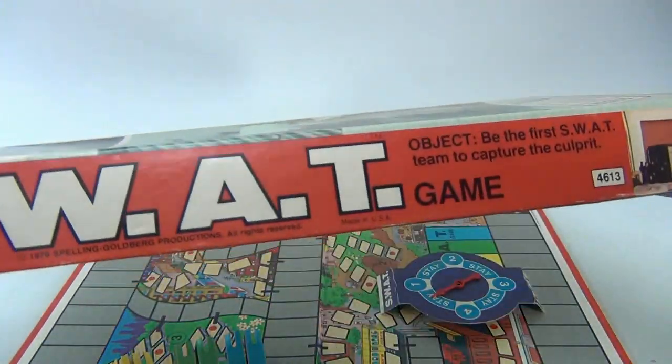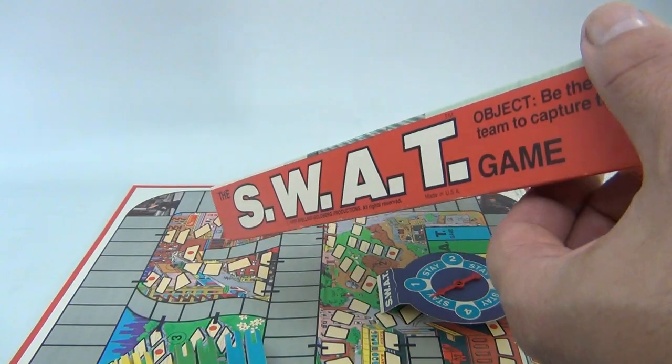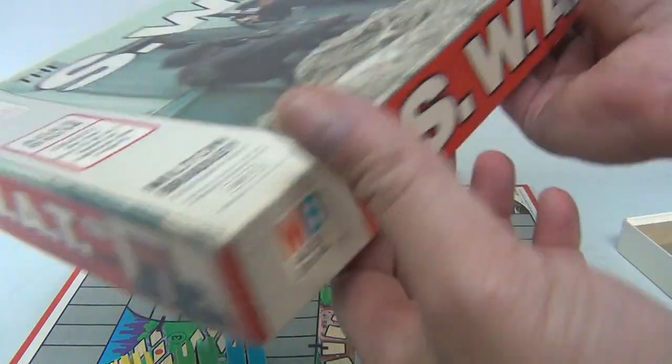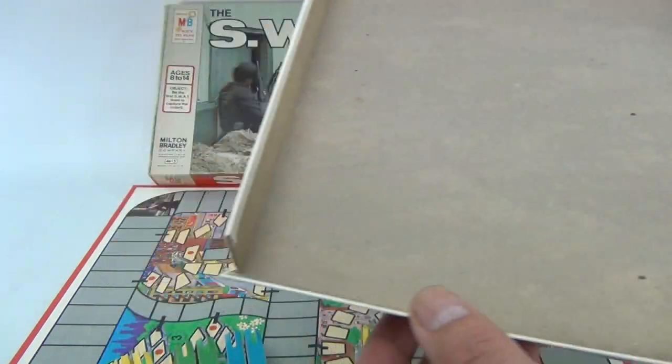The box overall is in good condition. It's just pressed in spots — you can kind of see it on the angle there. There's no torn corners I can see on the top, which is nice on a game.